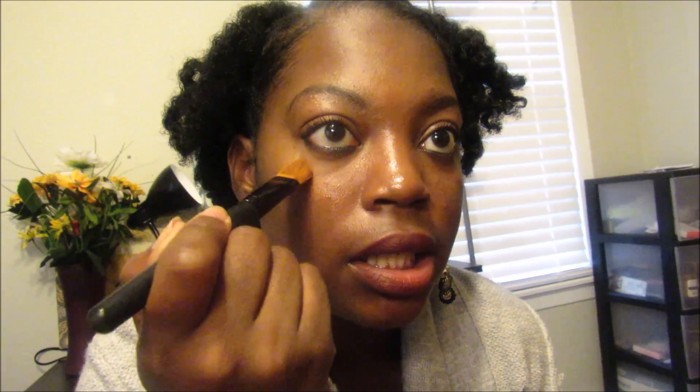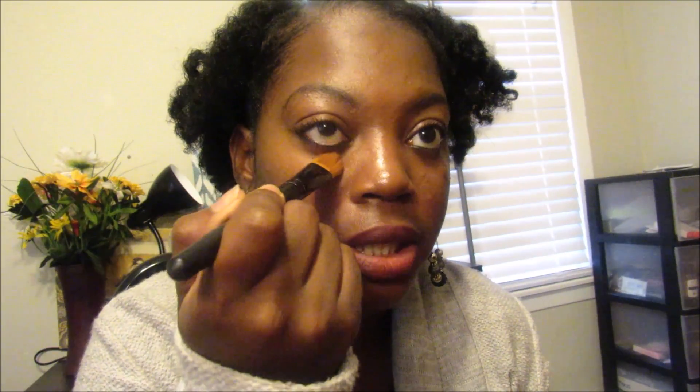The e.l.f. brushes in white are one dollar and the professional ones are three dollars, so one to three dollars is wonderful. I don't really see much difference between the two — they both say professional foundation brush. I use the cheaper one as a concealer brush since I can pat with it. I actually use the Jessup brush as my main foundation brush, but these are still great affordable options.